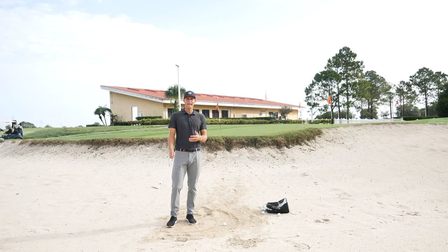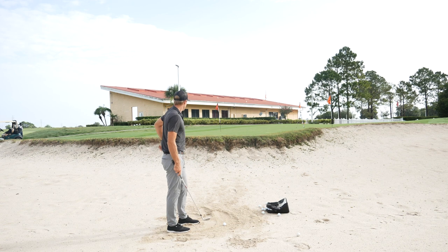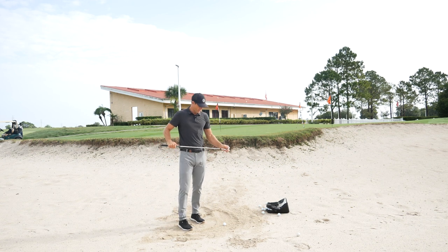Hi guys, welcome back to the channel. Looking at bunker play today — wanting to be able to spin it a little bit more. Super fun to hit that shot that sort of one-hops and stops up by the pin. So I've got about a 25-yard bunker shot here.